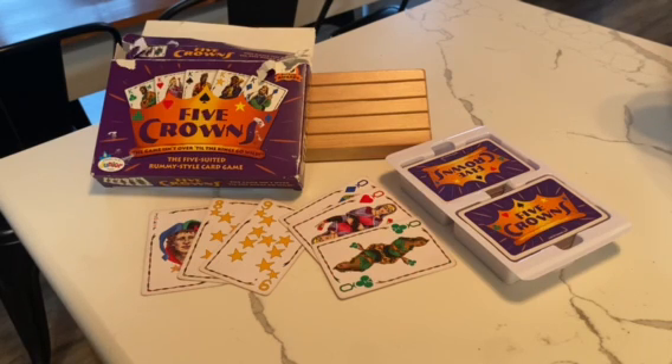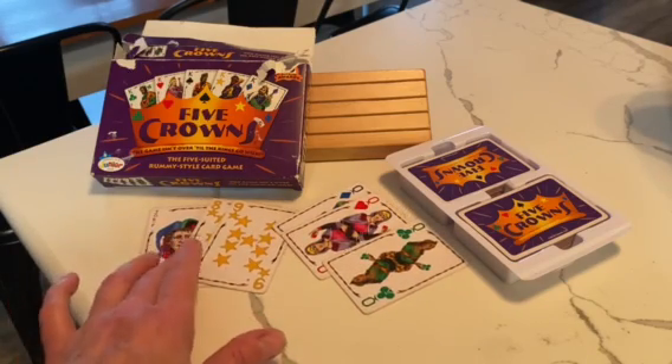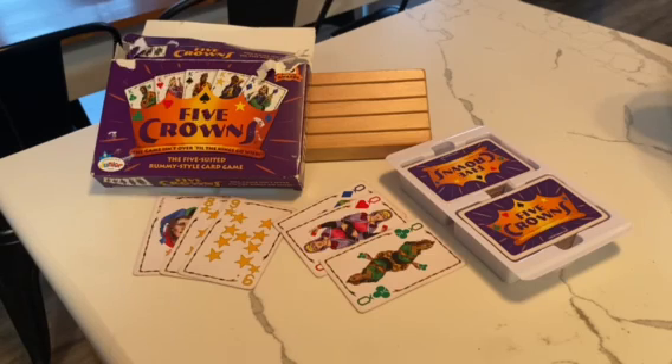You go through all these rounds, and the goal of the game is to get three or more in a row, or a run of the same suit, and then you have a joker that you can use for any of the numbers also. It's a really fun family game.